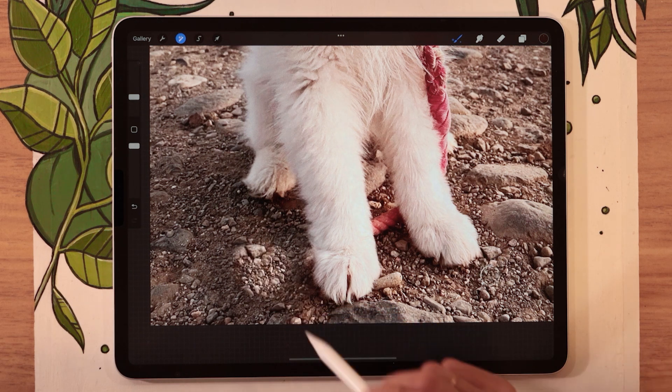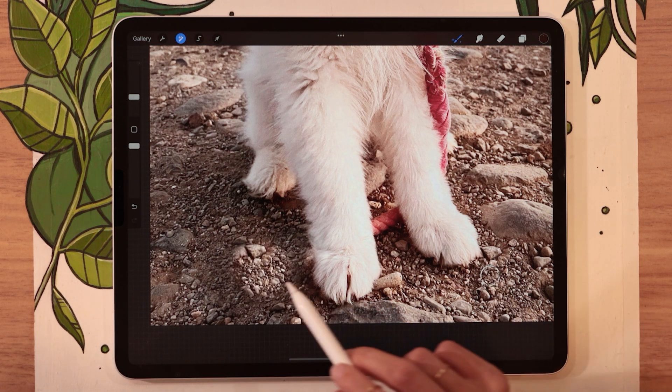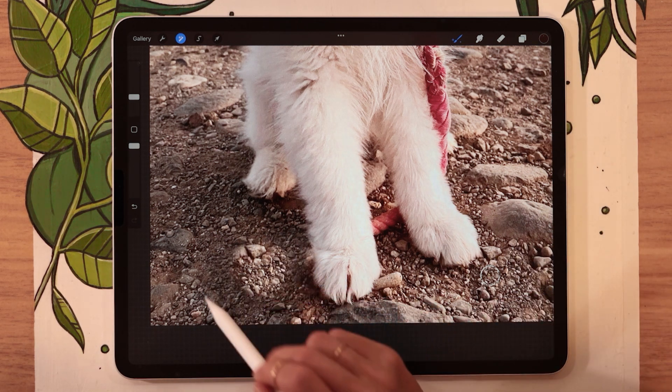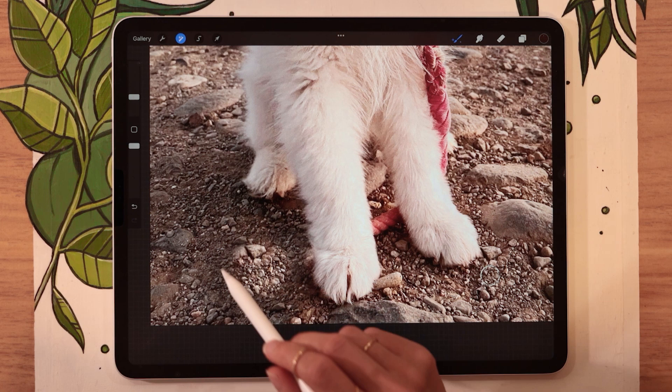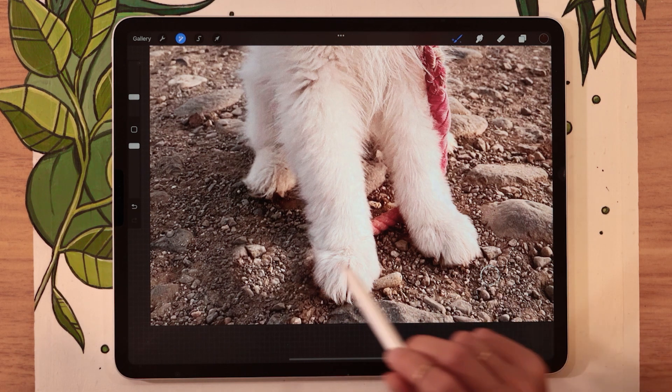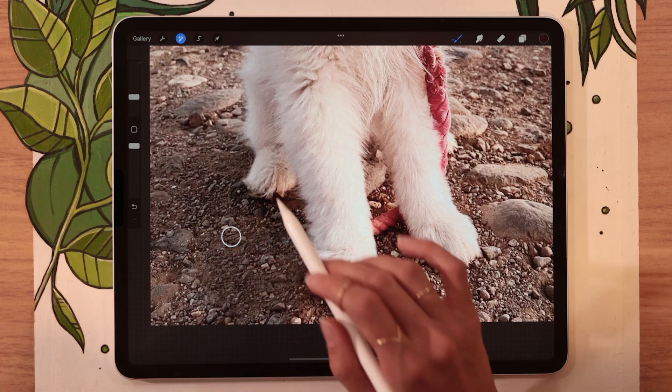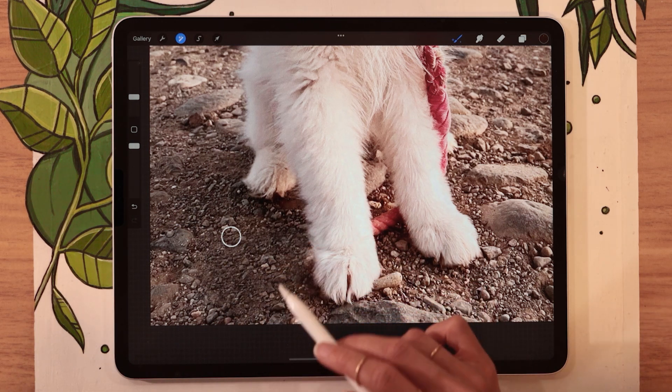You can also move the circle as you go to sample from different areas. Just make sure that you stick with areas that have a similar amount of light on them, because although these are still rocks, these are in the light and this part is in the shadow — which means the rocks copied from there just look crazy. So just stay in the same kind of area as the element you're trying to erase.